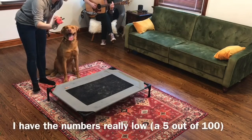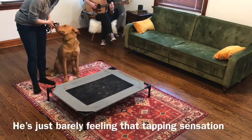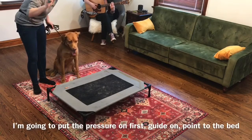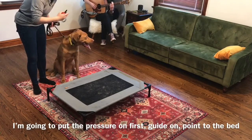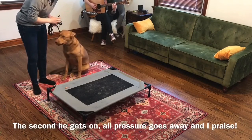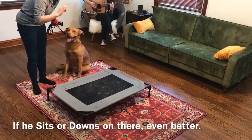I've got my levels really low on the e-collar — we're at a 5 right now, so he's just barely feeling that tapping sensation. I'm going to put the pressure on first and guide him on while I'm pointing to the bed. The second he gets on there, all the pressure goes away and I praise. If he sits or downs on there, even better.